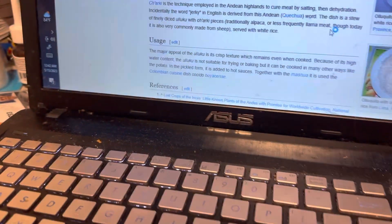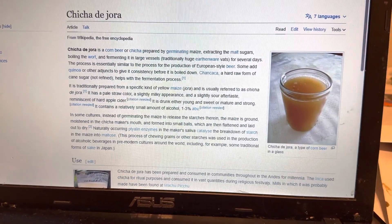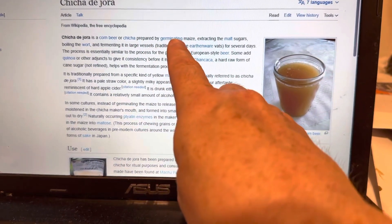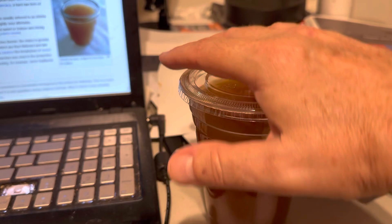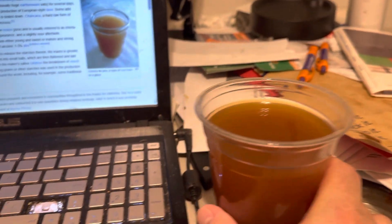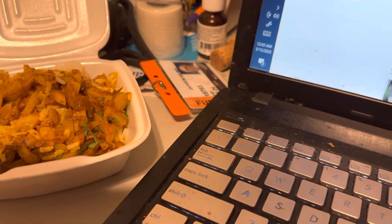Have you ever heard of chicha morada, or chicha de jora? They describe it as corn beer. If you let it ferment it becomes alcoholic, but what you're seeing here is non-alcoholic — and very good actually. It's sweet but nutritious, so the whole thing is really unbelievable.